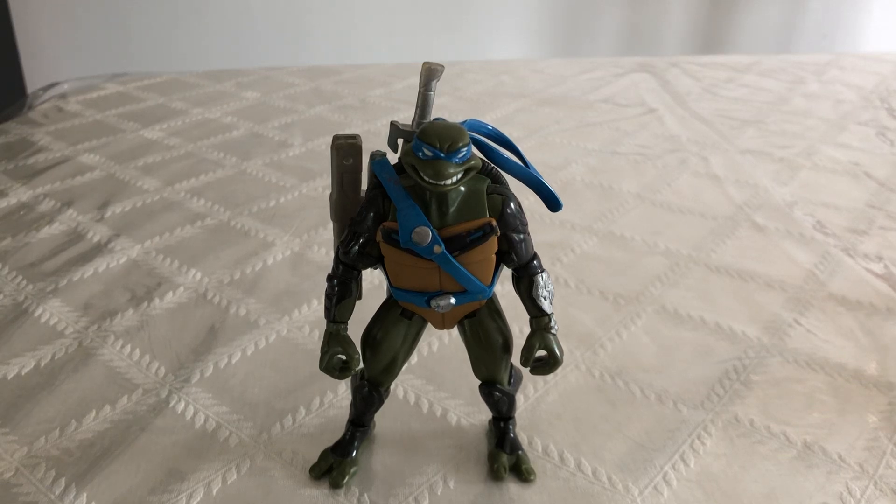How's it going everybody? Danger Rock here. Today we're going to be looking at the Teenage Mutant Ninja Turtles Fast Forward Leonardo Action Figure. This figure was released in 2008 as part of the Teenage Mutant Ninja Turtles Fast Forward Action Figure line.